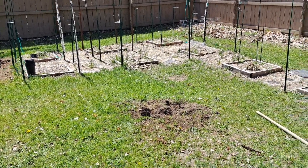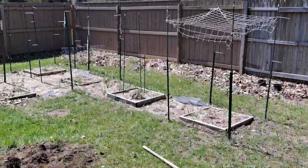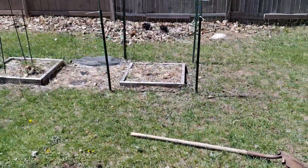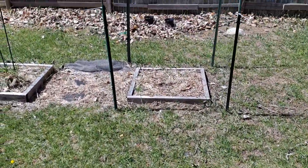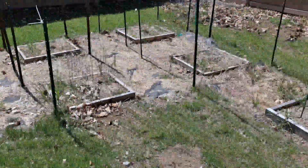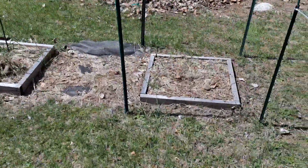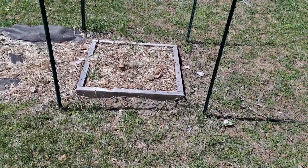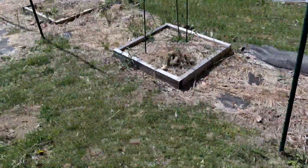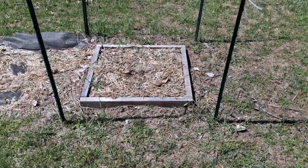I just wanted to show a before and after. I need to build some more boxes and pull up the garden fabric on all these, then put down new stuff. I have more straw to go over the top again. My thought is maybe the roots will spread out into all the tilled-up area — we'll see, but that's the game plan.